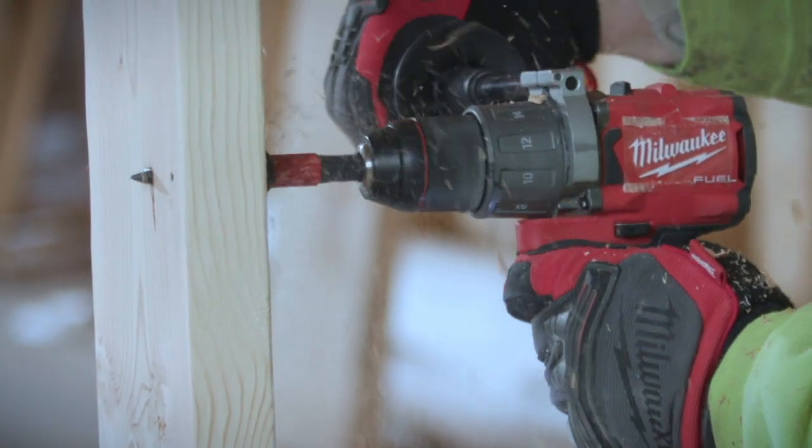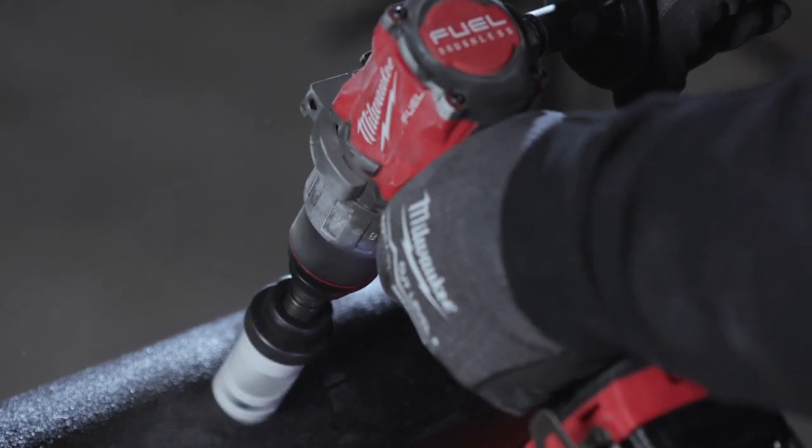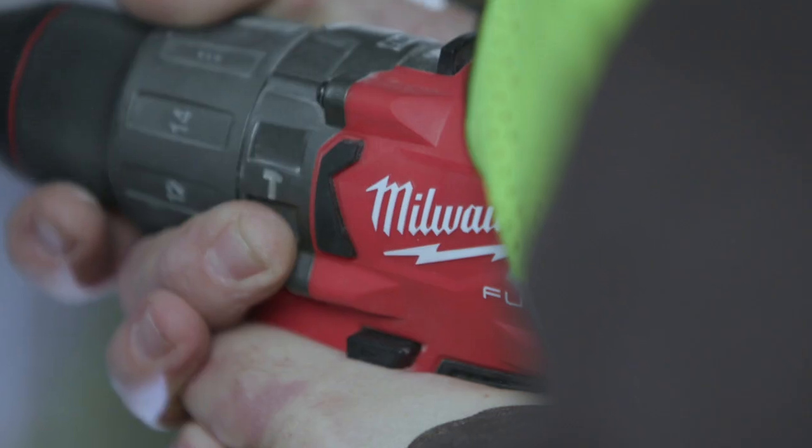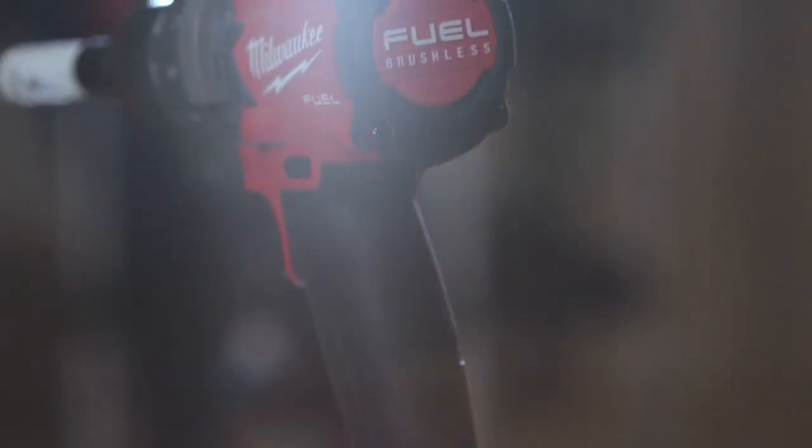There's like no wait time, no lag. The new fuel drill ran at a very fast speed, which was nice because it was easier to get the job done quicker. The new fuel drill is compact, it's powerful, it's versatile. It's about the only tool that you need to get the job done.